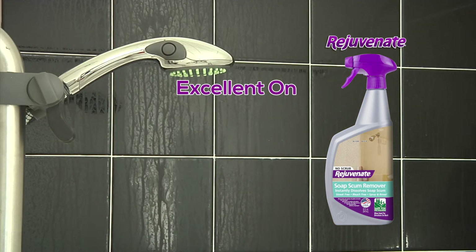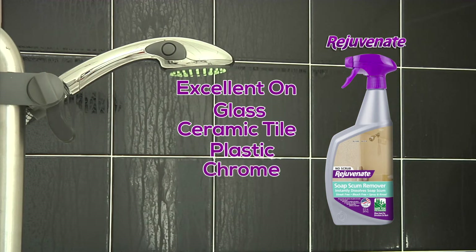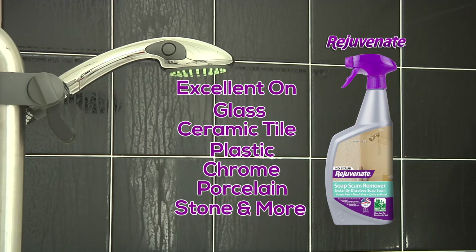Rejuvenate is excellent to use on glass, ceramic tile, plastic, chrome, porcelain, stone, and more.